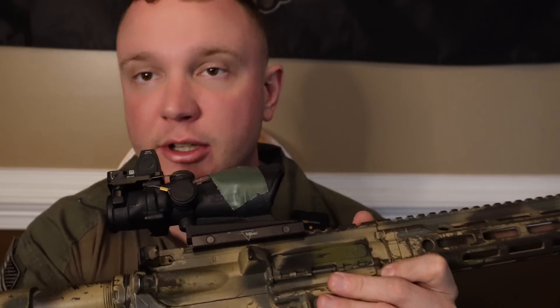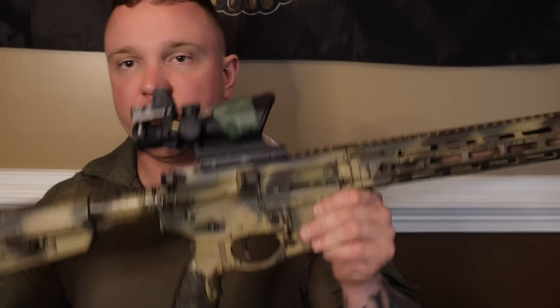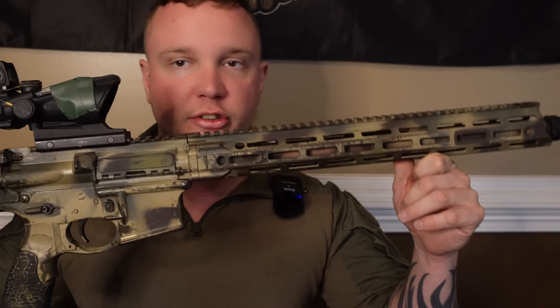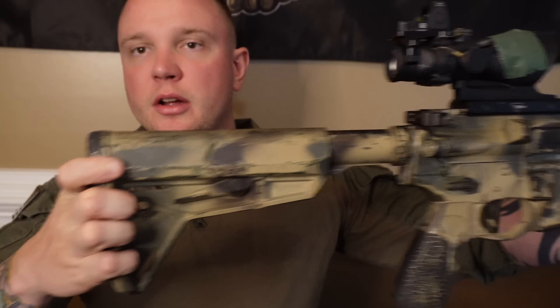Why do I recommend Daniel Defense? Their barrels are legit, the guns are reliable, they eat steel case. They're a little bit over-gassed compared to some of the competition, but that's so you can run steel case ammo, duty ammo — everything will run through a Daniel Defense. That's why they are my go-to when it comes to a serious rifle.